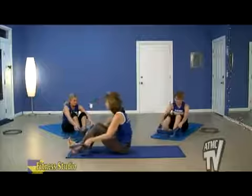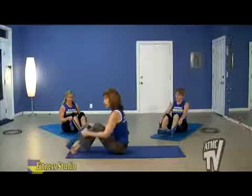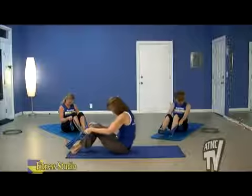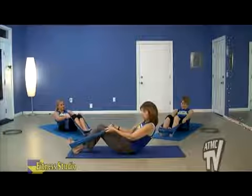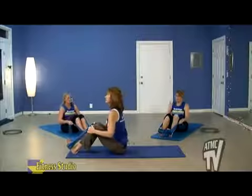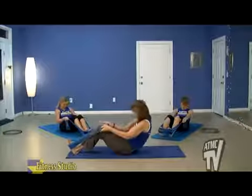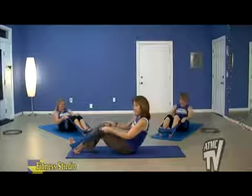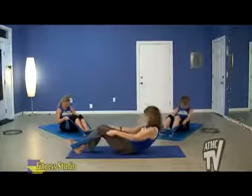This is called our roll up. Let's take the band and hook it around our feet. Sitting up nice and straight and tall, we use the band to help us with our rolling up. We're going to tuck the chin to chest, C-curve the back, and slowly allow ourselves to go back to what we call our challenge point — that means we're going to go back as far as we can while keeping the feet to the floor.